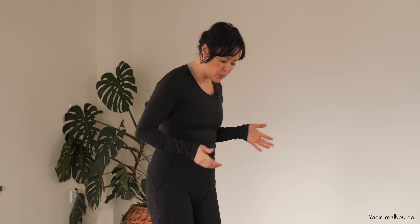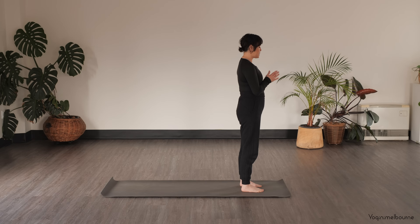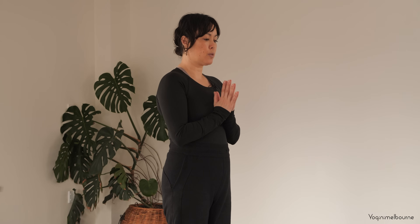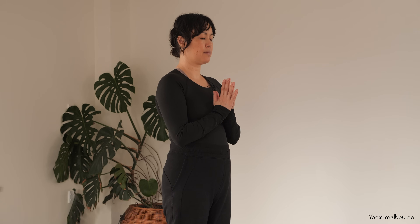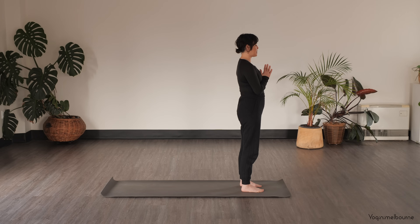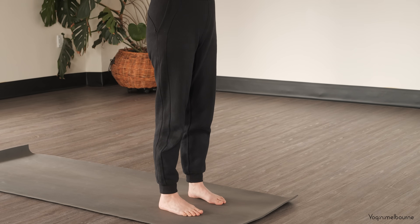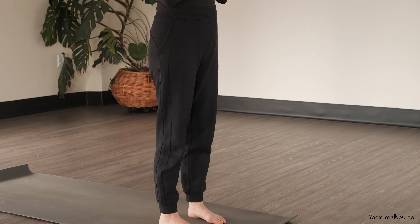Let's make a start straight away. Make sure you're nice and comfortable. Begin with the feet hip distance apart and parallel underneath the hips, then bring the palms of the hands together into prayer in front of the chest, letting the elbows drop down. If it feels comfortable, close the eyes, letting the weight drop down into the feet and feeling the length up through the crown of the head, tailbone dropping down.